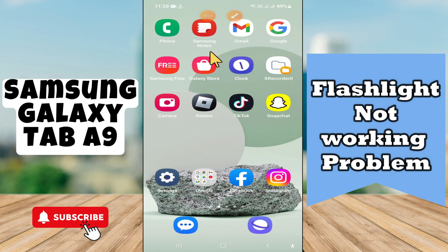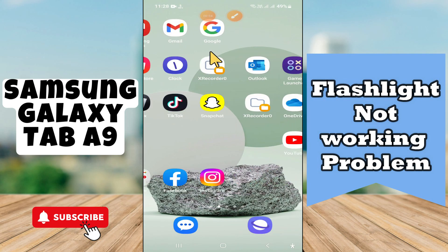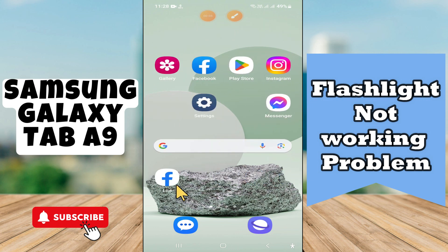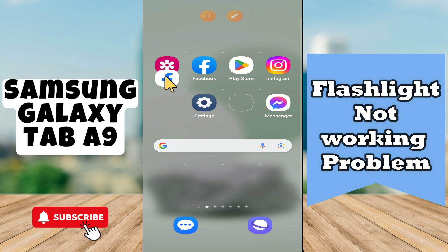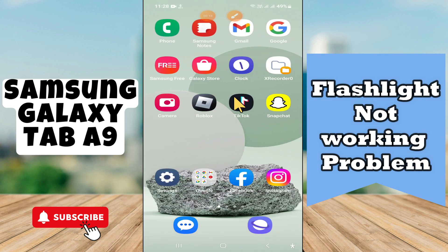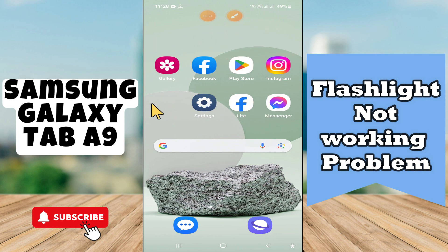Hello everyone. In today's video I'll show you how to fix the flashlight not working problem on your Galaxy Tab A9. If you are new to my channel, don't forget to subscribe and hit the bell icon. Watch the complete video and learn how you can do it. Let's watch the video.